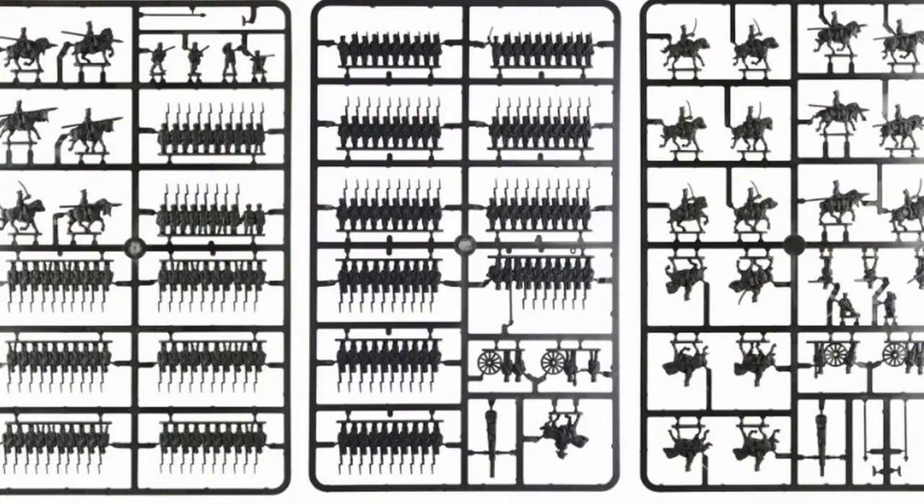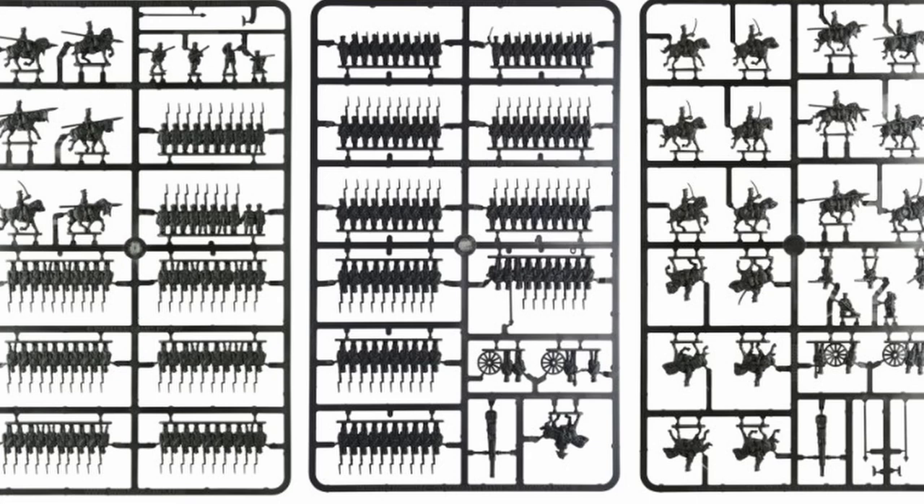You've got three different sprue types in here, and right off the bat I'm really pleased that they've done that. It's showing that as they make more product within the range, they're getting better at it. I think the distribution of units across the sprues is better.